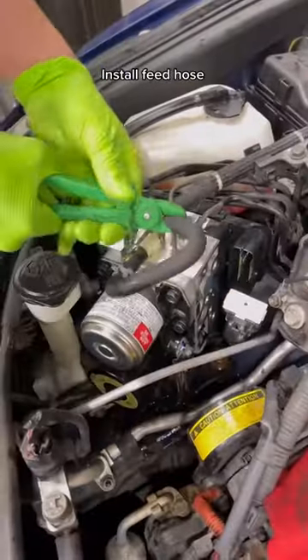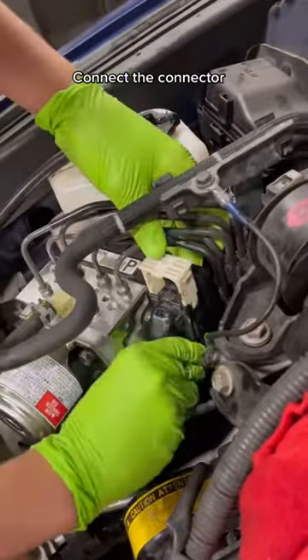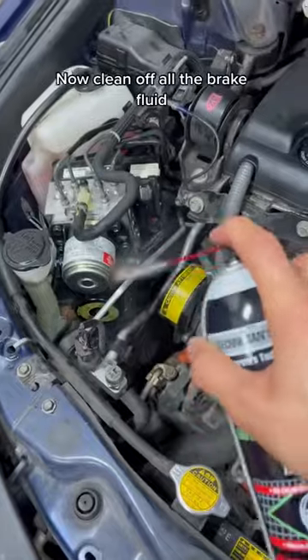Install the feed hose. Connect the connector. Now clean off all the brake fluid.